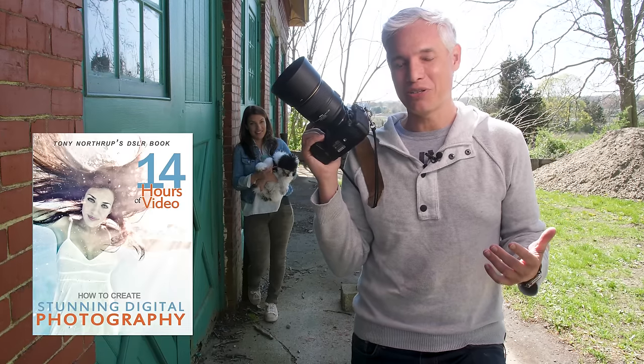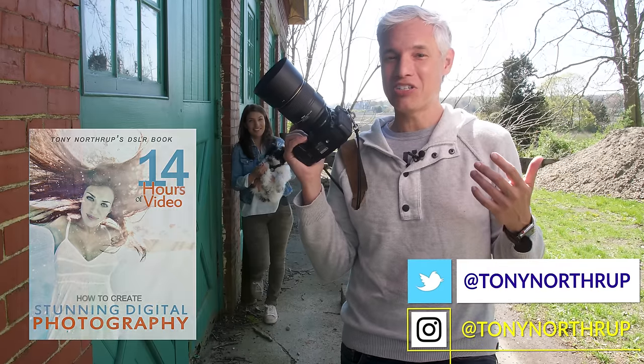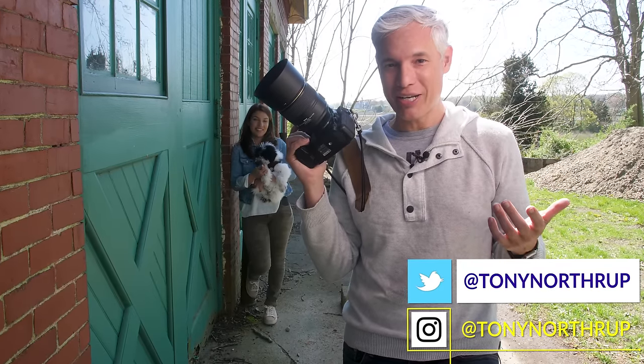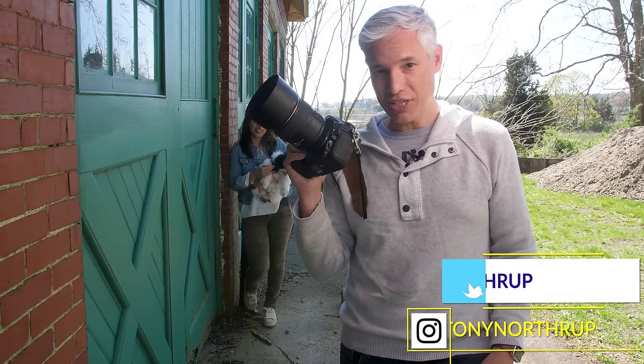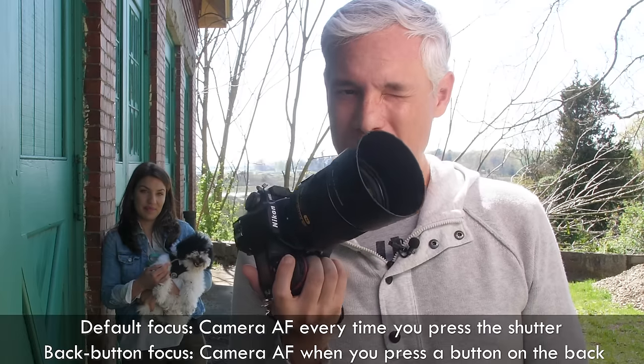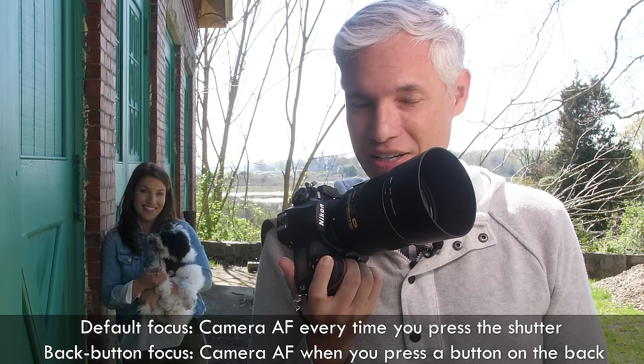I'm Tony Northrup and for my book Stunning Digital Photography I'd like to tell you about back button focus, a technique that changed my photography and sped everything up. In a nutshell, it separates focusing from the shutter button. Normally when you take a picture you push the shutter halfway down, it focuses, and then you push it all the way and take the shot.